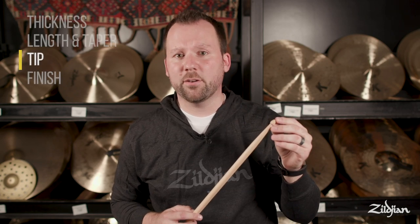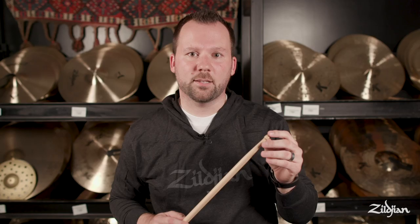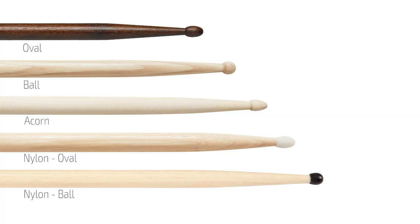Next is the tip of the stick. Both the shape and material of the tip can dramatically affect your sound. Wood tips come in all shapes and sizes and are the most common because they give you the most natural sound and response from your cymbals. If you're looking for a sound that's a bit brighter and really cuts through, you might try a nylon tip.